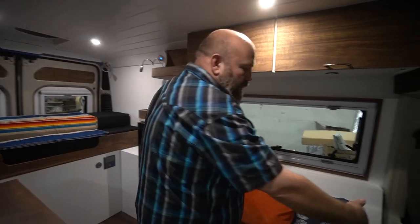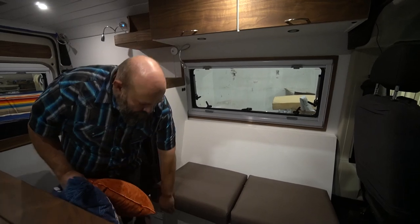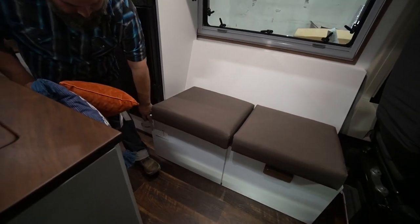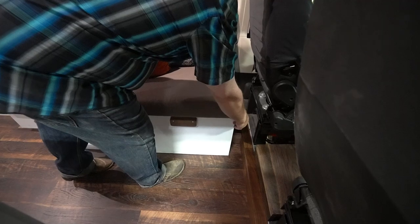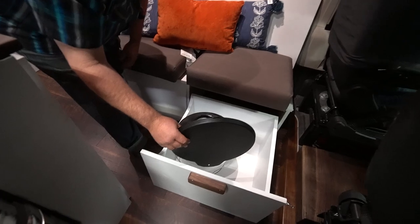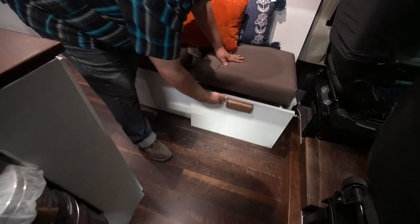There'll be a lagoon table coming on this side of the bench — installing that tomorrow. We've got a little bit of storage under here — actually quite a lot — and a four-port and two-port for 120 volt and 12 volt. On this side, she just wanted a little honey bucket — nothing special for a toilet. We put down a little ring so it won't move. Pretty nifty.